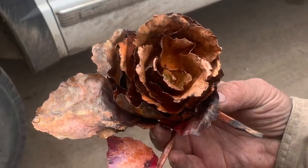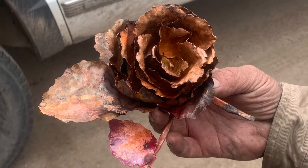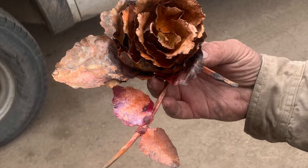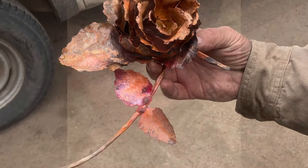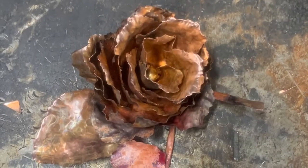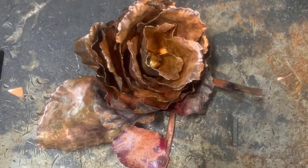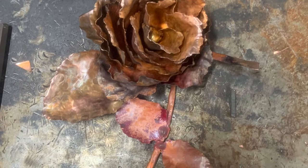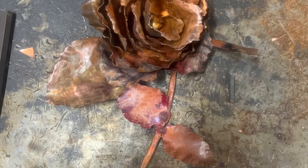Something I did not expect when brazing the leaves was that the continual heat put on them caused the copper to form a nice, rich red color. After the brazing was done, Donnie introduced me to a new tool called the wire buffing wheel, which gave the edges of the rose a shiny, smooth look. I then sprayed the end product with some clear coat to preserve the rose's color. At this point, the rose had been completed.